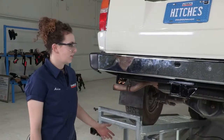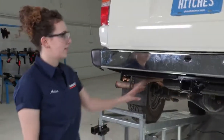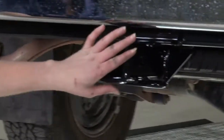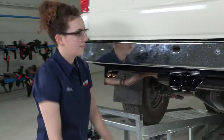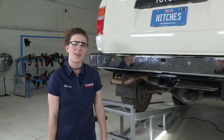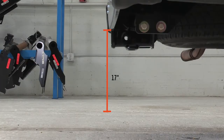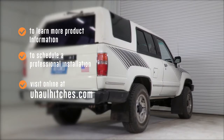That concludes our installation of this receiver hitch on this Toyota 4Runner. I love this vehicle — I think this hitch looks great under this nice straight bumper. It comes up just under there — it's the perfect amount of space, it doesn't come out too far. The 2-inch receiver looks great there and we have our safety chain loops right there, nice and easy to access. Thank you so much for watching. My name is Marina. Have fun, be safe, enjoy the outdoors. To learn more about the product seen in this video or to schedule an installation by a U-Haul Hitch Professional, visit us online today at UHaulHitches.com.